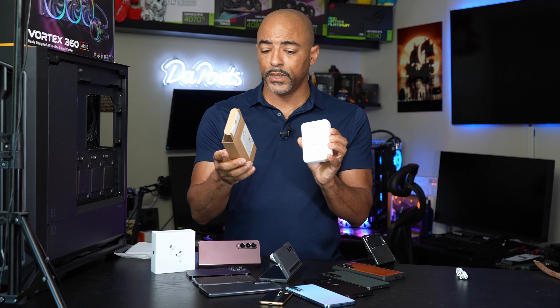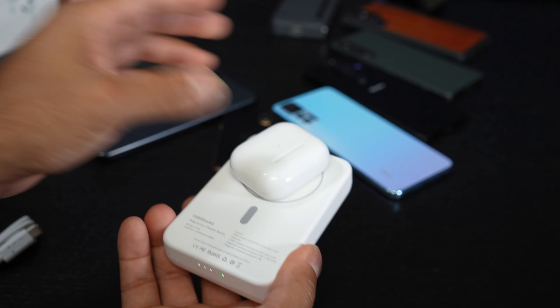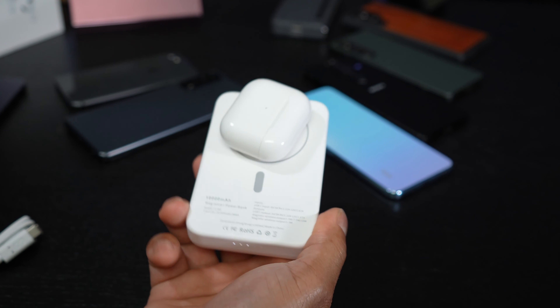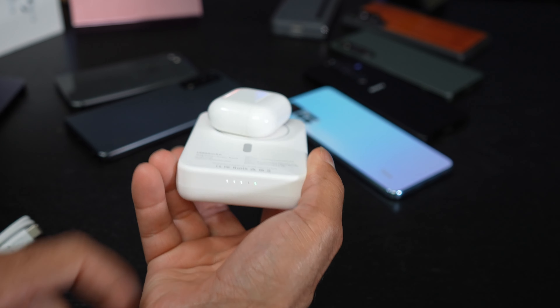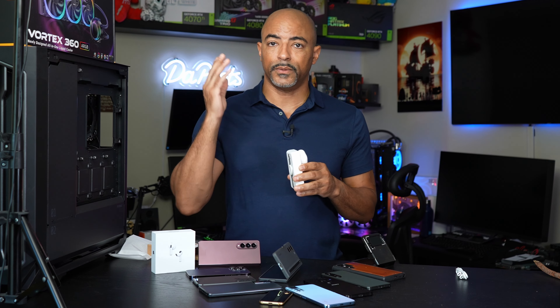It also does something kind of cool — on the backside right here, you can charge the watch, which I believe is at 3 watts. And you can actually charge the earbuds too. This is 10,000 milliamps, so you could fully charge an iPhone 14 Pro, the earbuds, and the watch from zero to 100% with this one device on a single charge.